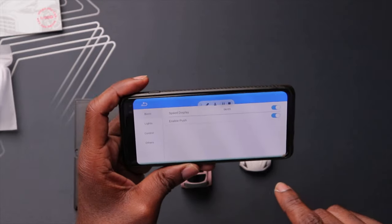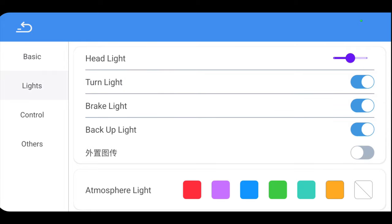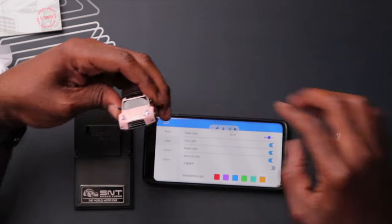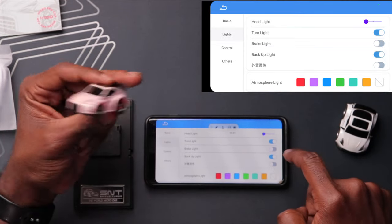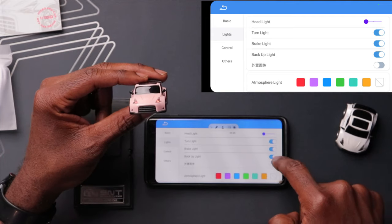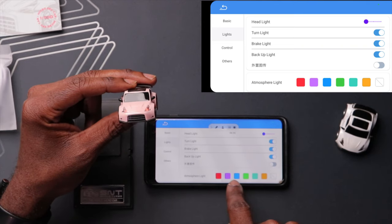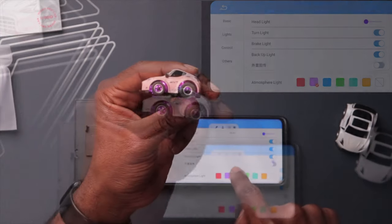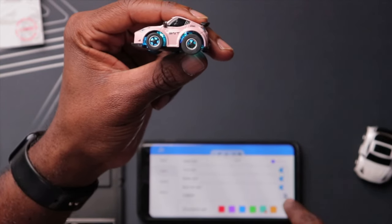Let's go to the settings. Here's the menu - you have basic, speed display, enable push, and lights. You can control the lights: headlights on or bright, turn lights on or off, brake lights on or off, backup lights on or off. And here's the underlight - you can change the colors. Yeah, that's pretty cool - as I change each option, the colors change on the car.